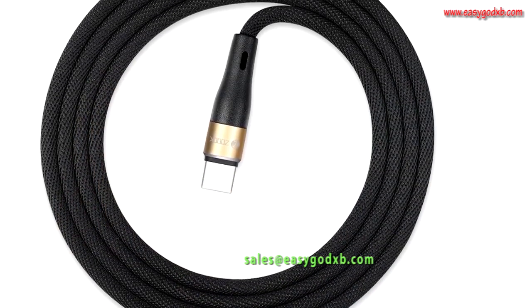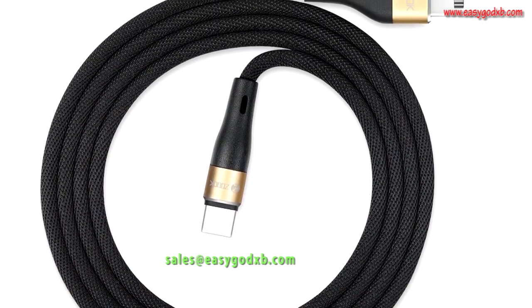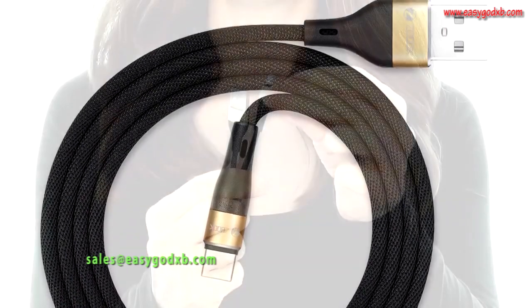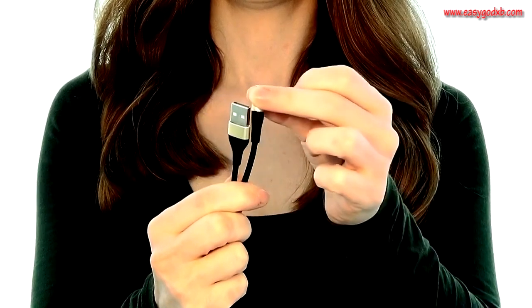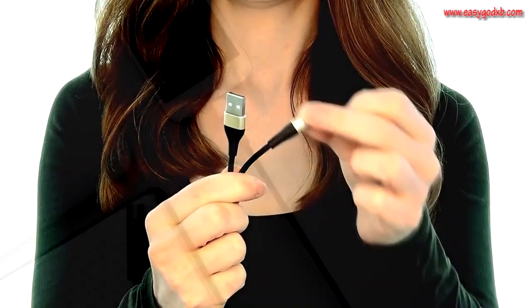Built with a premium quality ultra-elastic jacket and reinforced aluminium connectors, the Armor Shield cable has a more than 10,000 bend lifespan, making it six times stronger than standard charging cables.